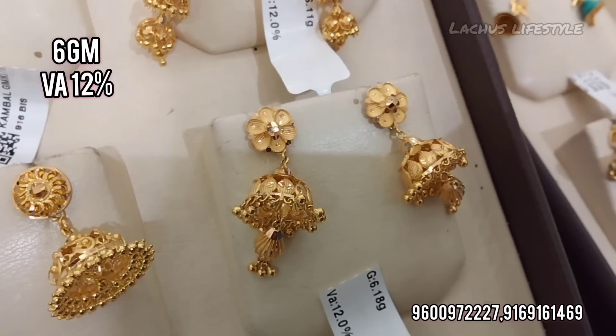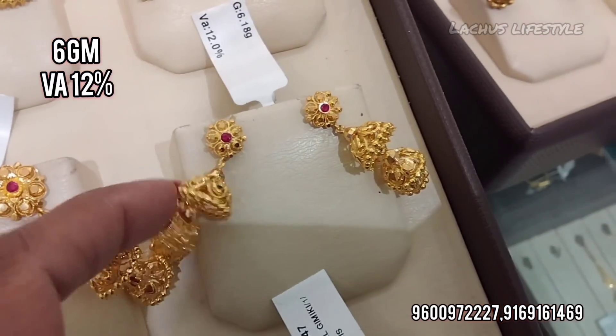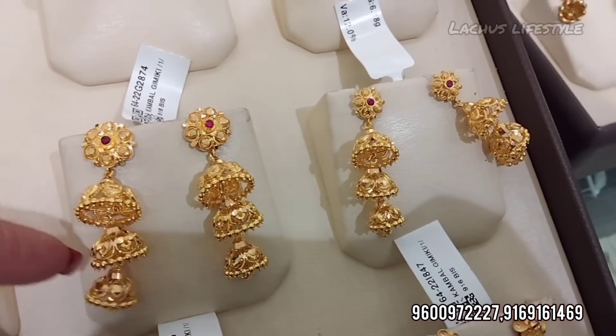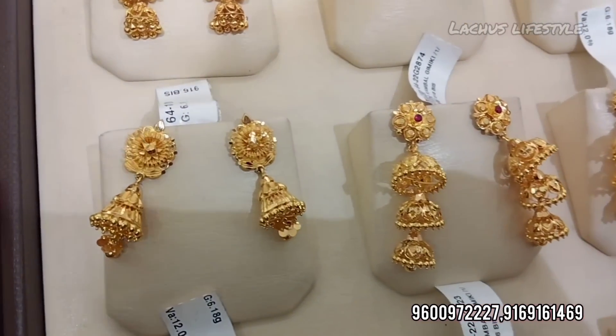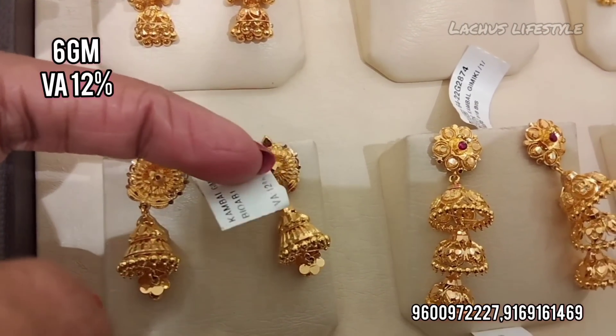You can also contact us with your number. You can also reach us on WhatsApp online. You can also see 916 Hallmark Gold Jewelry. We have designs in antique and less weight, as well as trendy and variety jimki styles.